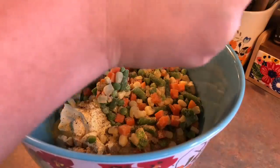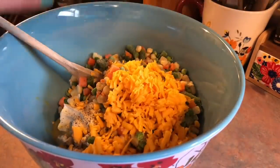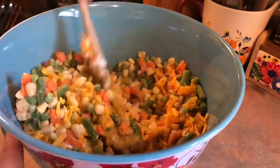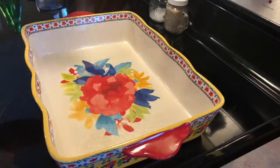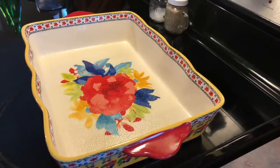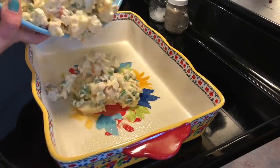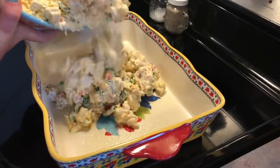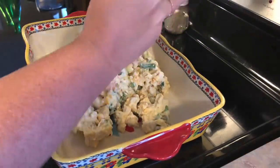Next, I am going to take some sharp cheddar cheese that I shredded up — about a cup — and that is it for this mixture. I'm just going to combine all that together, pull out my casserole dish that I've sprayed with some cooking spray so nothing will stick, pour that mixture in, spread it out evenly, top it with some tater tots, and throw it in the oven.